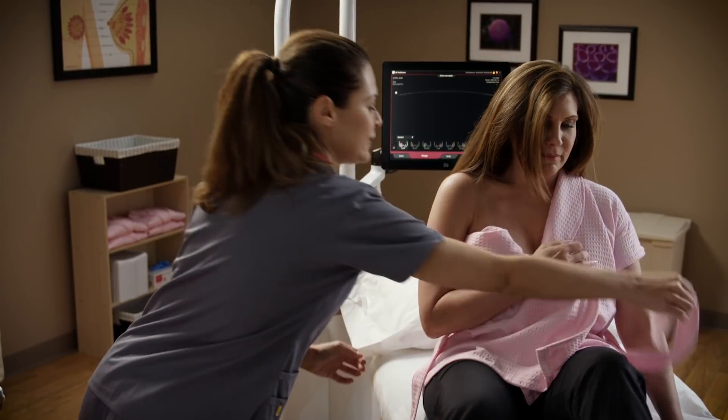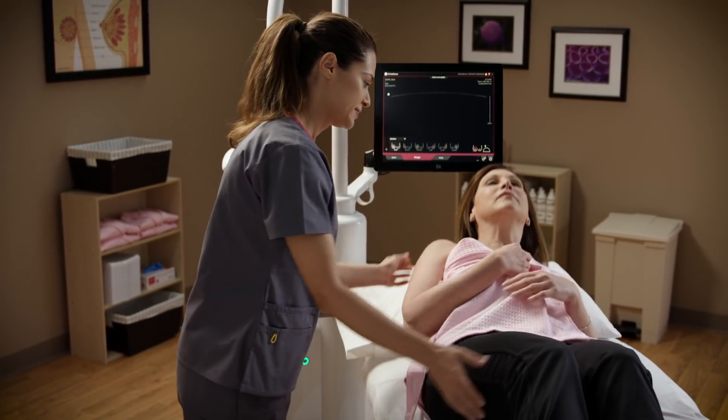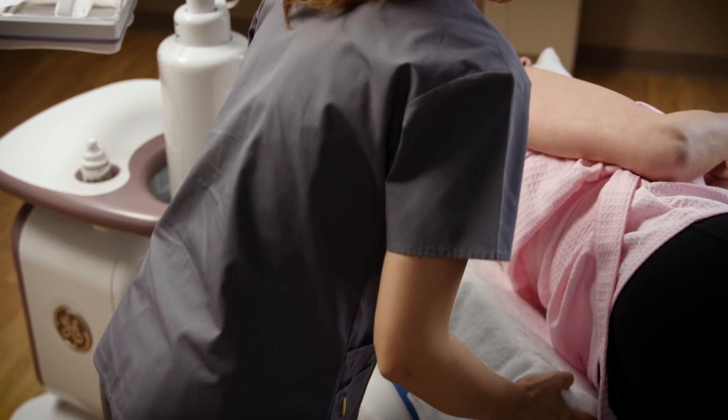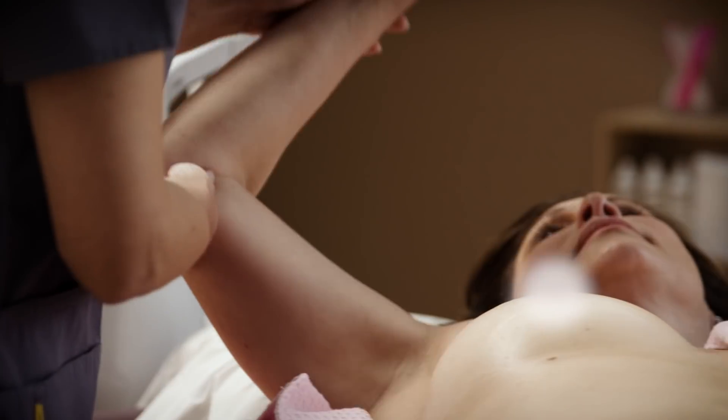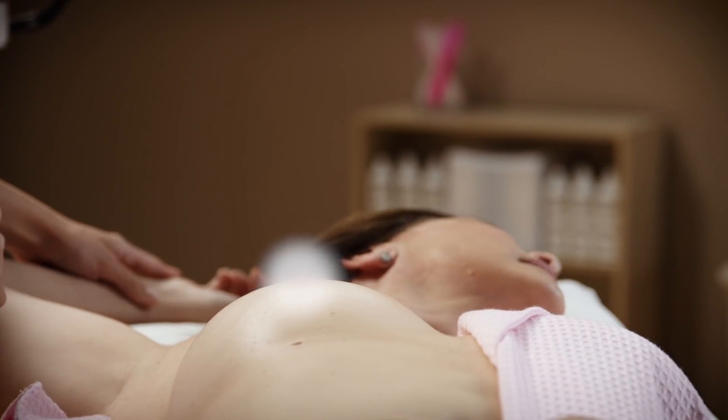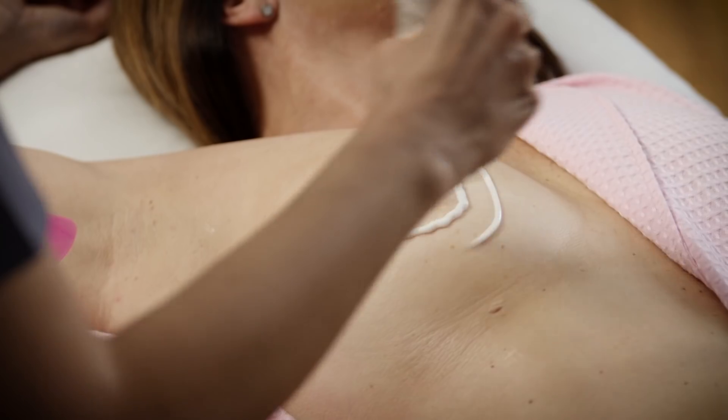Proper positioning is necessary to help achieve high quality studies. The patient lays supine. Towels, sponges, or pillows may be used to help evenly distribute the breast tissue and position the nipple pointing toward the ceiling. A thin layer of ultrasound lotion is applied.